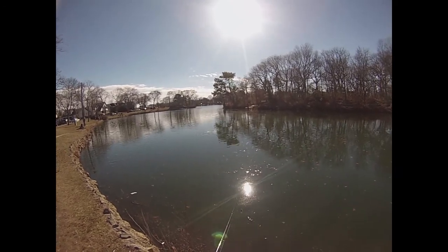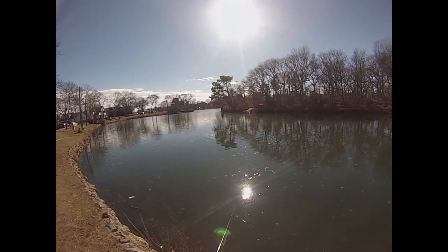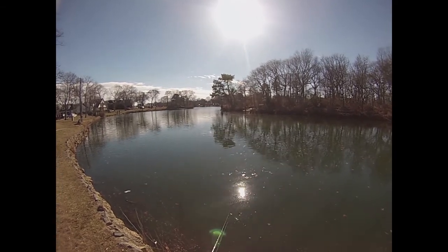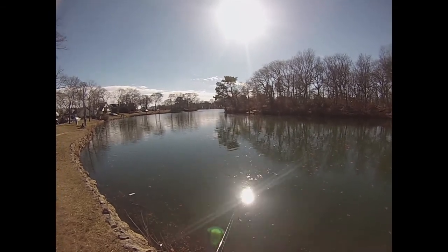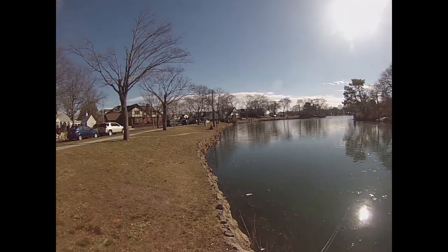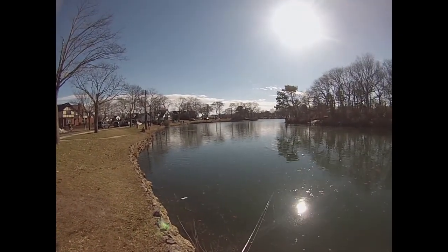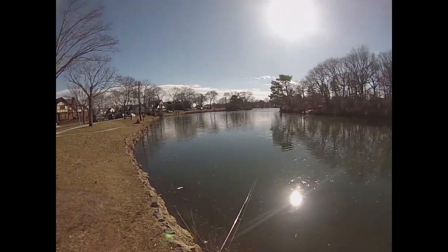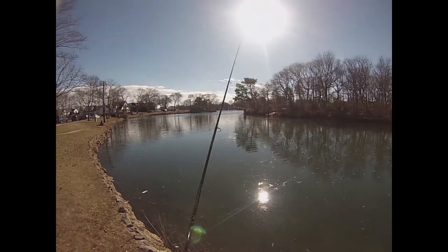Here's spot number three — this is Spring Lake, I'm sure you'll recognize it by now. I was struggling whether or not to come here today because this is really the only place I've been filming this year so far. But on the other hand, fishing has been good here, so if I can get a few fish, no harm no foul. This place is packed today — not just with other fishermen, but with people walking their dogs and kids on the playground. Just a ton of people around. I guess it's to be expected with the gorgeous weather we have today.